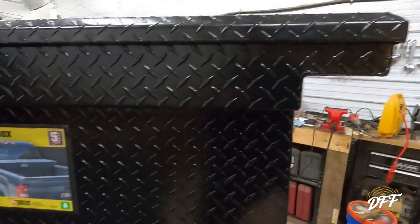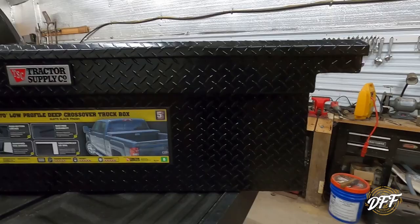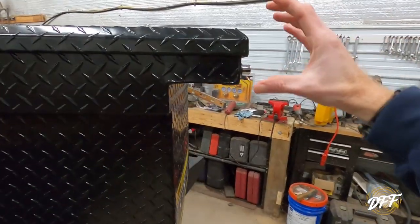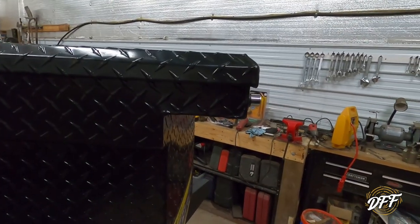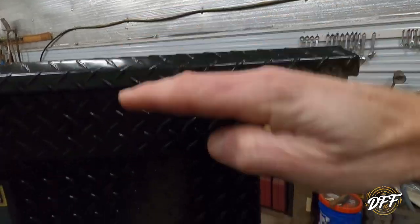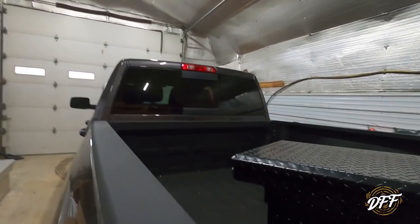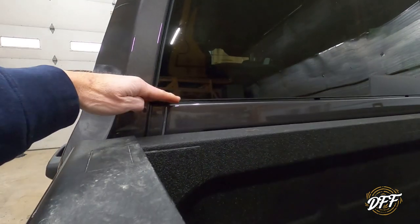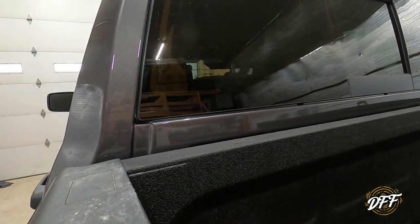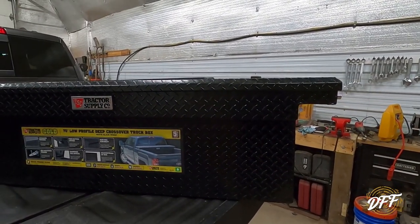I don't care about having all that space underneath — I wanted the biggest box I could get that didn't block my window, and that's why I chose this one. If you still want a bigger box and want that clearance underneath, you can buy a standard profile top — not the low profile. The standard profile gives you more storage space, but gains it on the top rather than the bottom, giving you that bed clearance. However, your toolbox will come up higher, and depending on your seat configuration, you may start to block some of your view out the back window. There's give and take with everything.